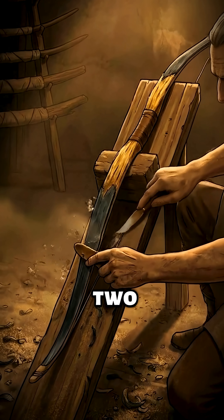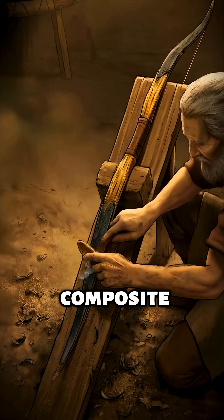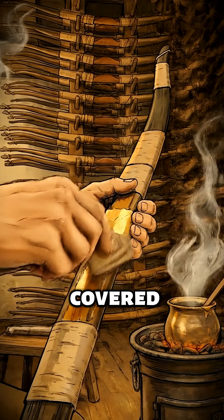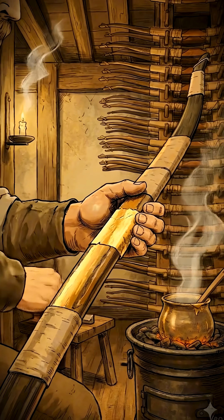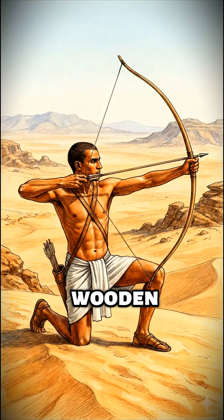It took a master almost two years to build just one of these — the Egyptian composite bow. So precious, it was sometimes even covered in gold foil to protect it from moisture. But this complexity was the only way to break the limits of a wooden bow.